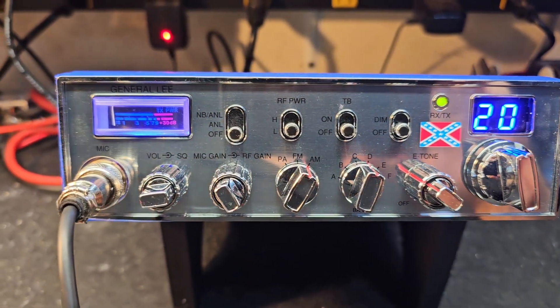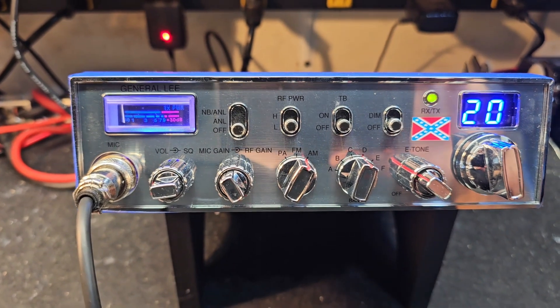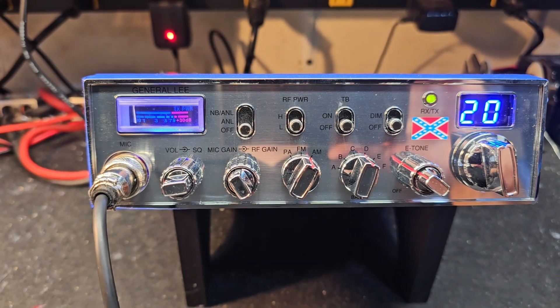Hello again everyone, Truck CB Sales here with a tuner report for Matthew in Illinois on his General Lee. Matthew, it's ready to go for you, bud. You ordered just the basic tuner alignment, and we did just that.